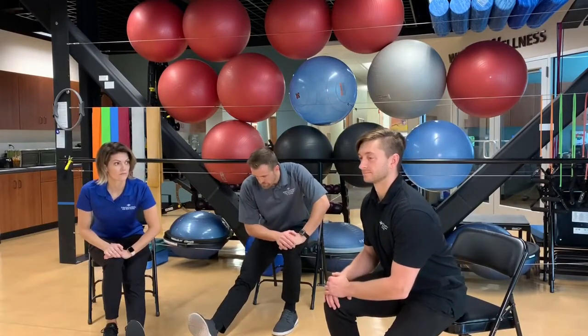Let's switch sides — other leg extended, sitting up tall, shoulders pulled back. Deep breath in, exhale as you hinge forward from the hip, keeping that toe pulled in, leg straight, back flat. We're going to pretend that was 30 seconds.